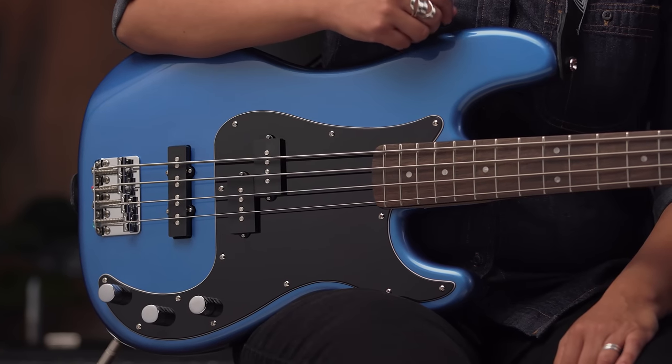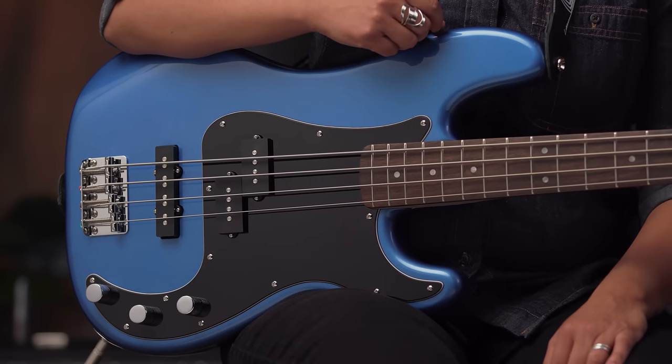Hey, this is Gloria Estrada. In this video, we're going to take a look at the Squier Affinity Precision Bass PJ. I'll recommend some styles of music you can play with this model, and we'll go over some of the features, and of course, I'll run through the different sounds.